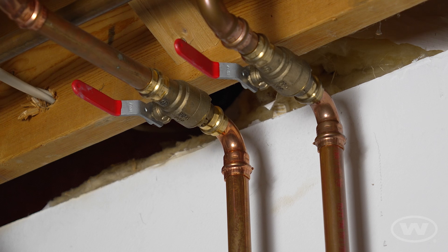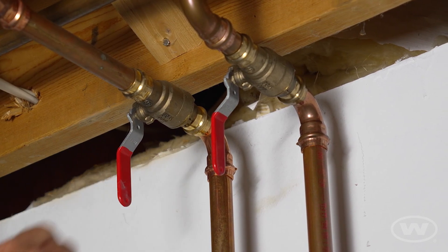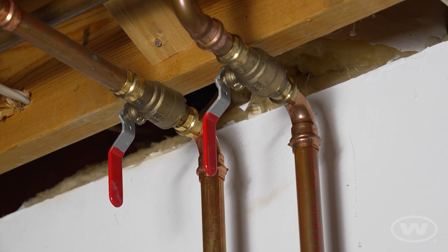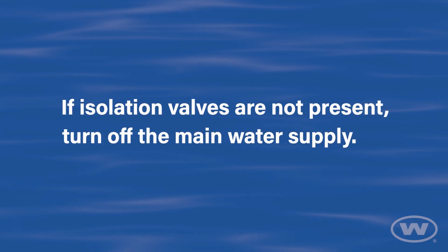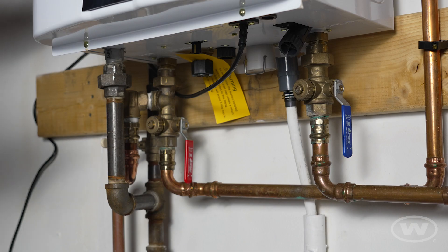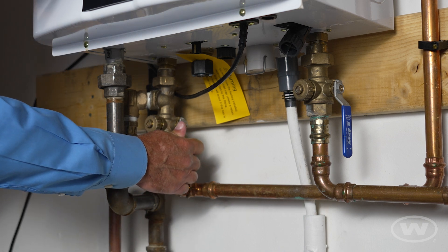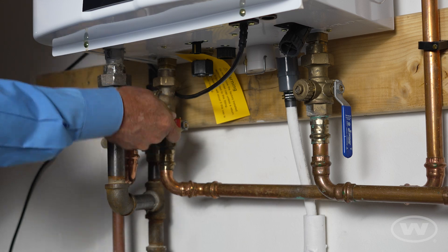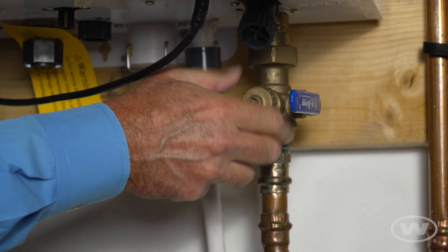Turn off the hot and cold isolation valves by turning the supply line valves to the closed position. If isolation valves are not present, turn off the main water supply. Locate the service valves, which are typically located under the tankless heater. With the service valves in the open position, remove the service caps from the hot and cold service valves.